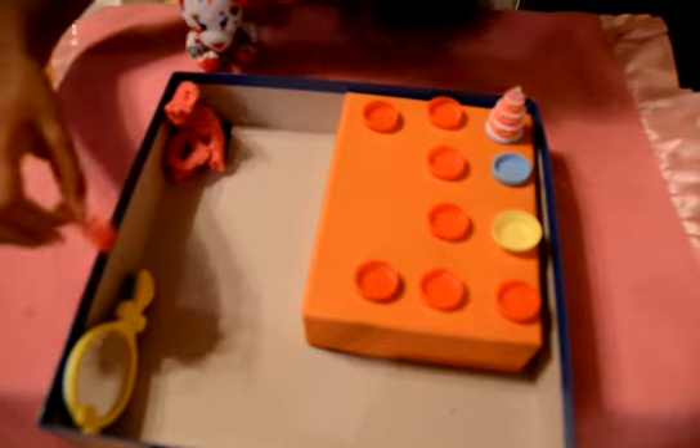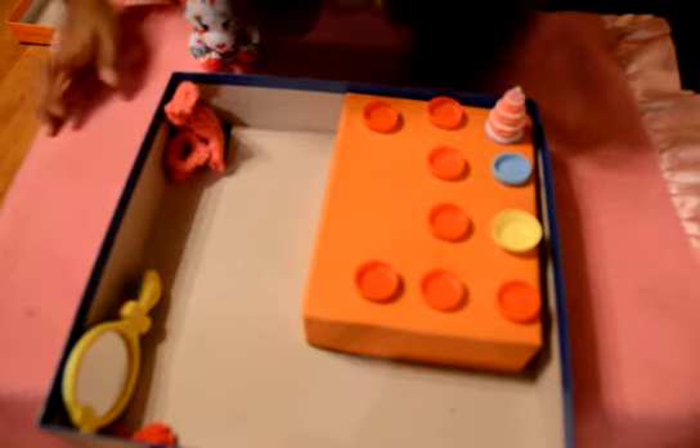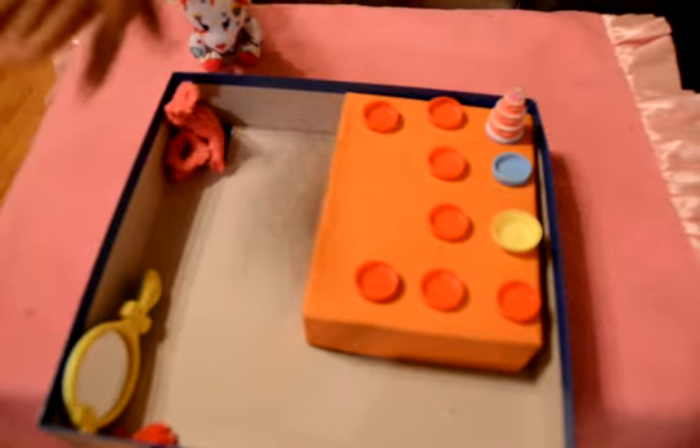And then you can put a brush right there in the mirror, or you can get a box for all of these.